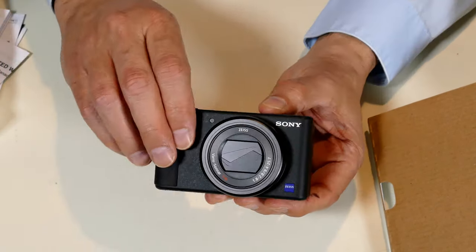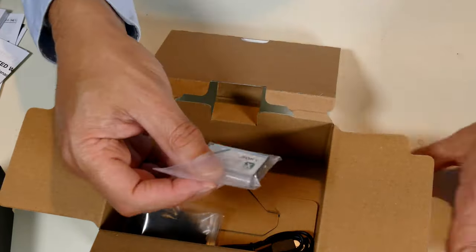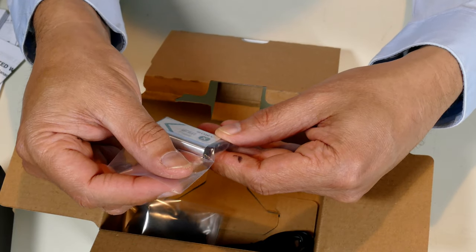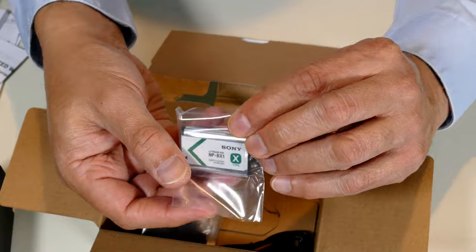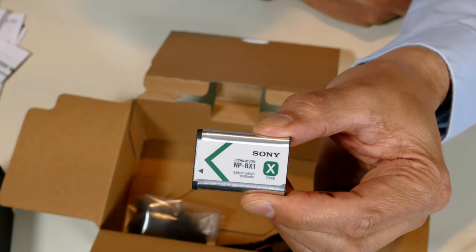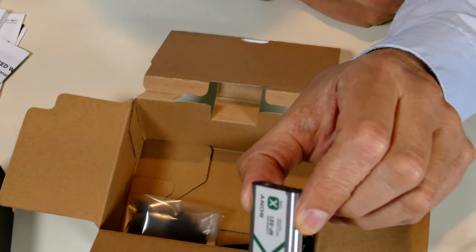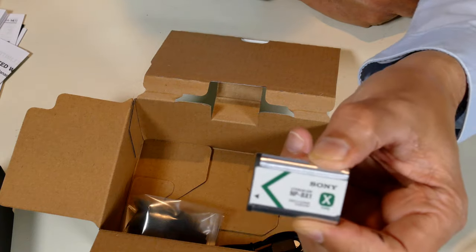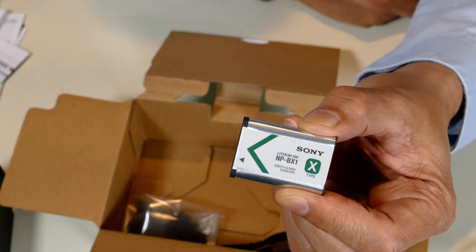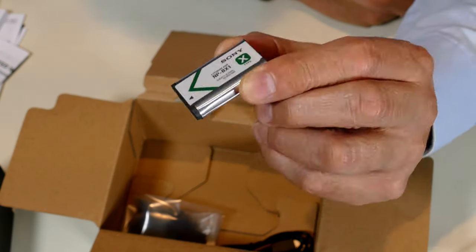Let me look at what else we have in the box. We got the battery. There are a lot of complaints about this battery being too small — I've already gone ahead and ordered some additional batteries. It's the standard Sony battery from their compact camera line and apparently doesn't have a lot of charge capacity. I'm anticipating less than an hour at 4K on one battery — we will test that.